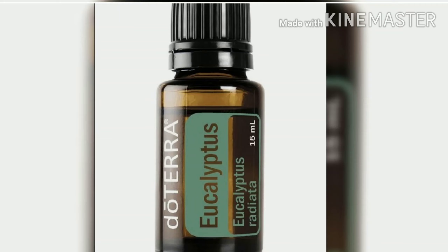Eucalyptus oil is anti-bacterial and anti-inflammatory. It boosts hair growth and is very helpful for oil. It also has anti-microbial and anti-fungal properties, which create a good environment for hair growth.